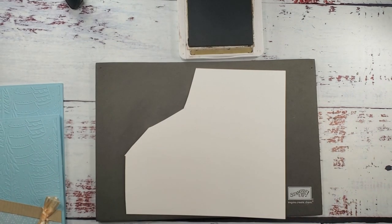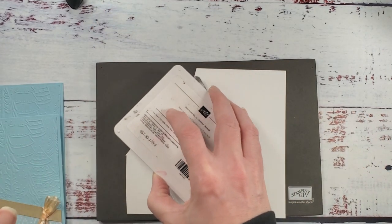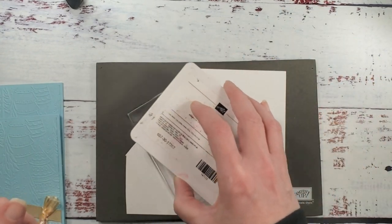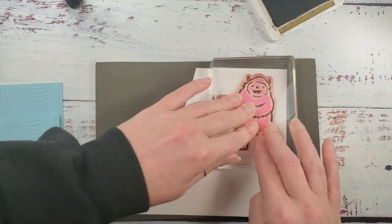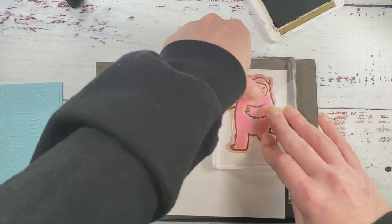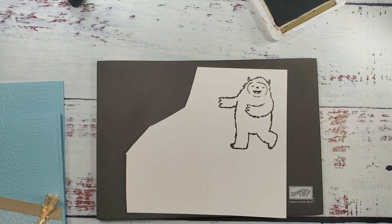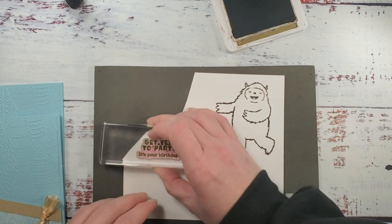Let's get our white cardstock. We've got a scrap of white cardstock and the soft suede ink pad, and we're going to stamp our yeti. The best way to get a good image is to lay him face up on the table, bring your ink pad to gently ink him, then flip and press — walk your fingers and hold, especially on his face. You want a nice dark nose and mouth.